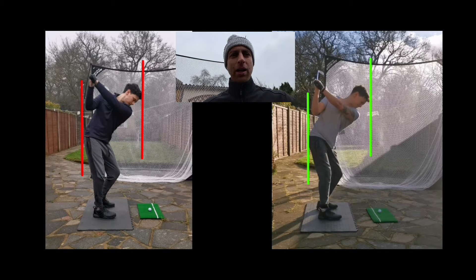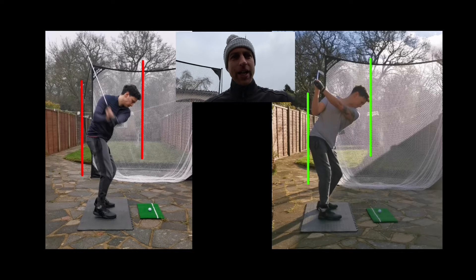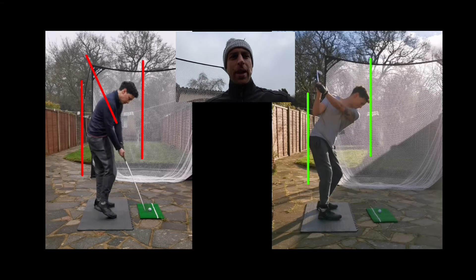He then gets a little bit long and then a bit steep on the way down. Although I prefer the posture slightly on the left hand side, as he steepens the club he has to early extend the hips, which is pushing the hips towards the ball. As he does that, his head comes up away from the ball and he loses posture, so the strike's not quite there.